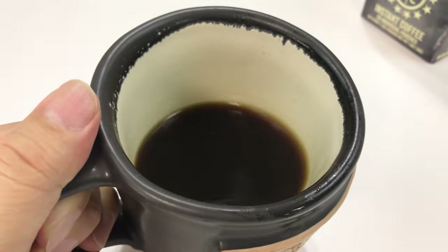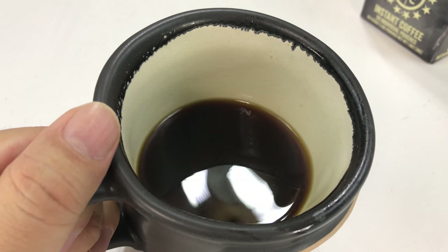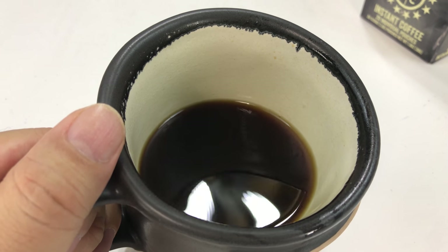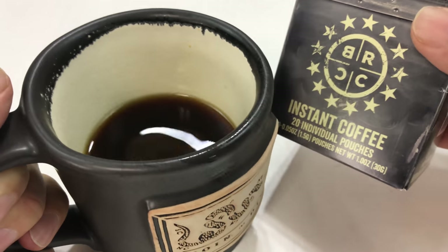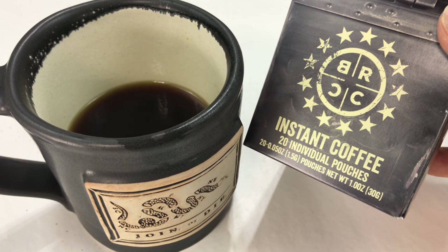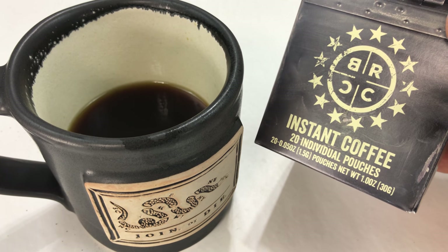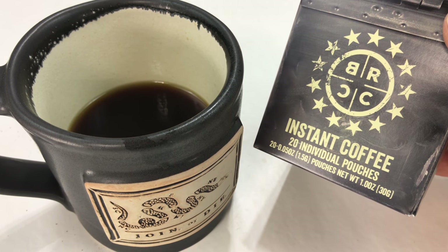If you just serve this to someone, no way would they be able to tell you that this was an instant. This tastes like a delicious cup of coffee. I might actually pull that joke on some people — see if we can get some real coffee snobs to tell the difference between instant and fresh brewed. But man, Black Rifle, you guys are always thinking. I love the coffee, but love the fact that I've got instant coffee from them now. Something I can take with me on the road for a quick cup — it's just so convenient. Dress it up with cream and sugar if that's how you like it, but as a man's man, I like it black. I'll put a link in the description. Out.